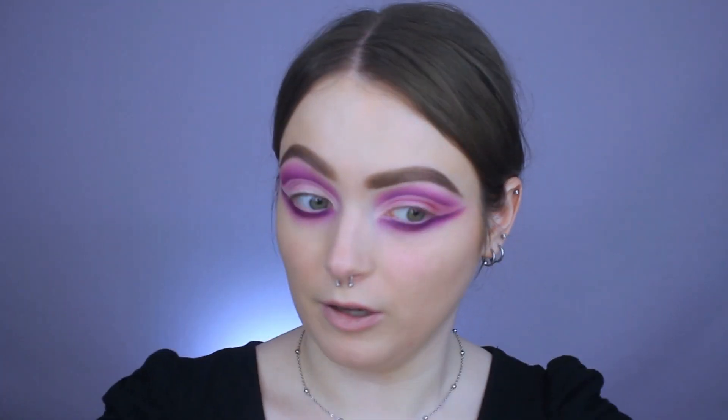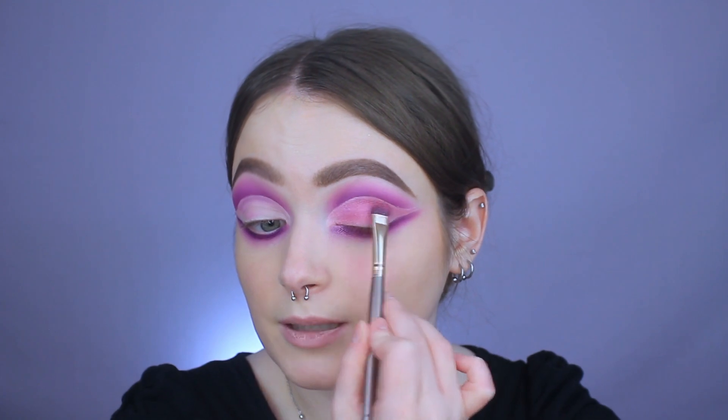This is why I do my eyes first. Do you see the fallout I have underneath of my eyes? What I'm going to do is just go in with a clean brush and wipe it away. And if all else fails since it's pink, I'll just apply more blush if it gives me a little bit of a situation. It's just so much easier to do your eyes first — I cannot recommend it enough, it's such a time saver. One thing I'm noticing about the shimmer: the more layers that you do with it, the more sparkly it gets. My brush is not dampened in the slightest and you can see it just keeps getting more sparkly.